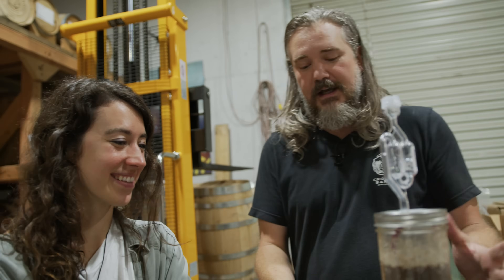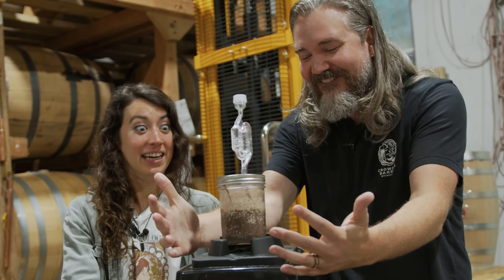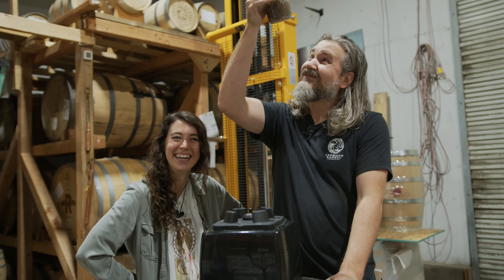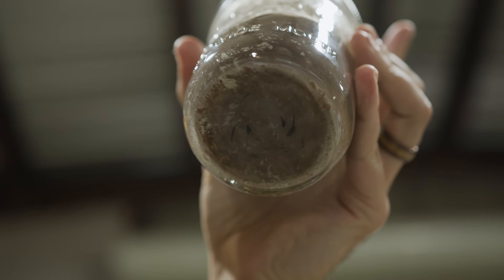Now, the next part is very key — you do need to agitate. Oh wow, you got skid marks. Typical Brianna leaving skid marks everywhere.